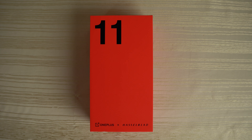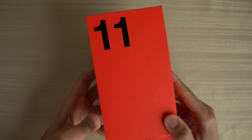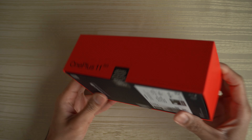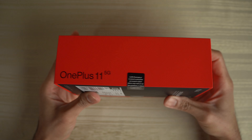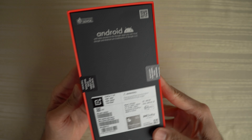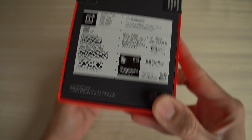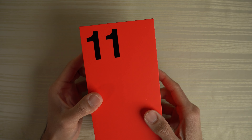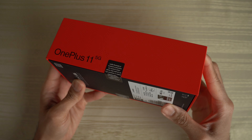Unboxing of the OnePlus 11. Now this came in the other day, ordered it directly from oneplus.com. It comes in the red box that OnePlus has been doing for a few years now. I do dig this red color that they used, and I like how it's kind of like this very clean matte black on the bottom of the box — gives it a nice contrast. Got to give props to the packaging. OnePlus doing a good job in that regard.